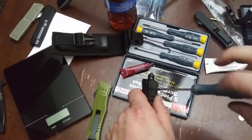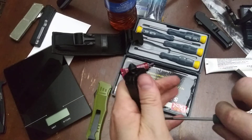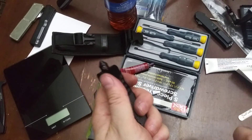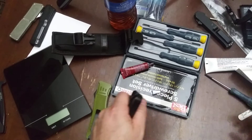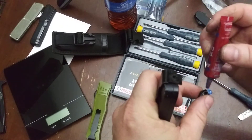We're at about 28 minutes and 50 seconds — we're just about done, talk about perfect timing. One last thing: I want to tighten this up. We're going to use Loctite — I can't believe they didn't Loctite that from the factory. Those threads are dry.